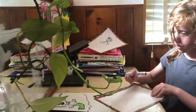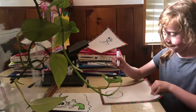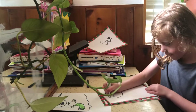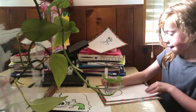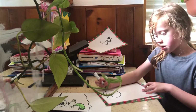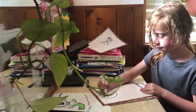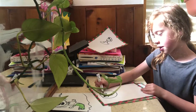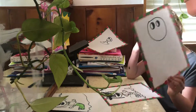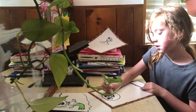What you're first gonna want to do is start with a circle. Then you're gonna add two small circles for eyes like this. Then we're gonna make a curved line in between the eyes like that, then shade it in.